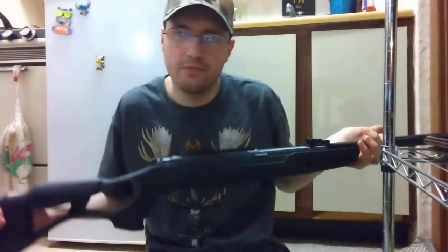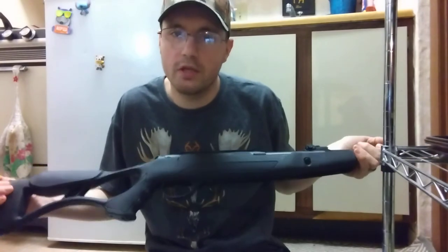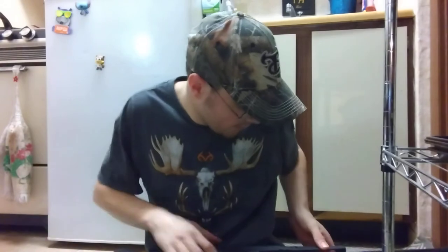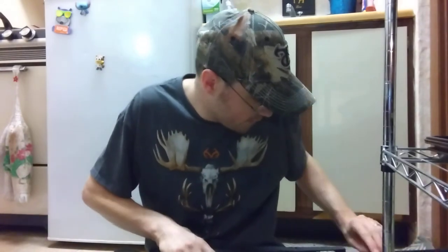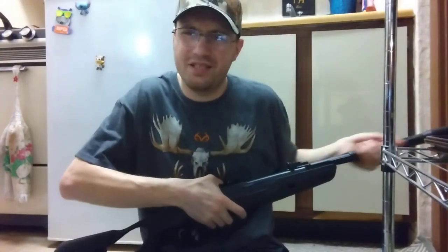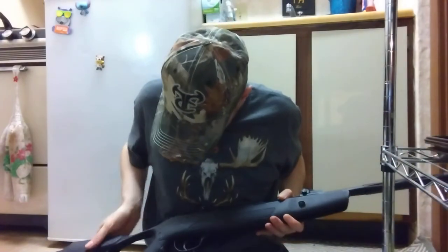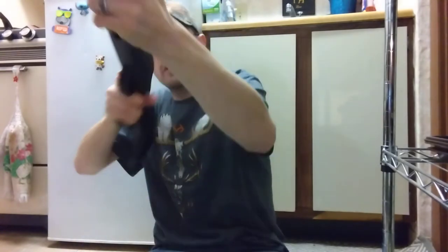I bought this for $116; I've seen them anywhere from $116 to $230 depending on where you get it. The whole thing feels pretty plasticky — it's got a plastic shroud, polymer everything. It does have an adjustable trigger on it.